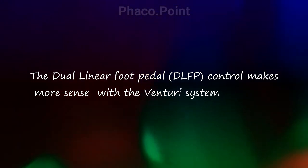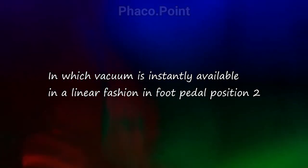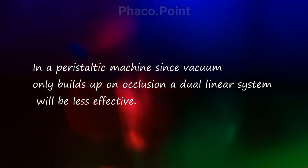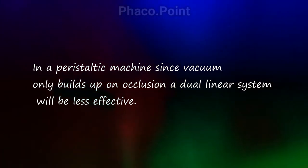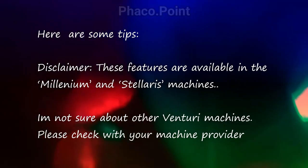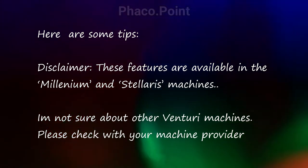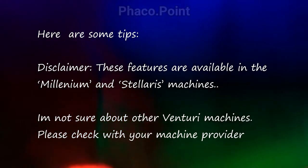This is because when you go into foot pedal 2, the vacuum becomes operative. In a peristaltic system, the vacuum becomes operative only on occlusion, and therefore a dual linear system is not going to work so effectively. The other features and setup I'm going to describe can be done on a Millennium and a Stellaris machine for sure; I'm not sure about the other venturi machines.